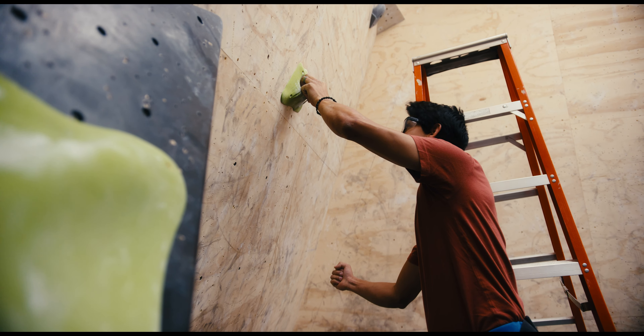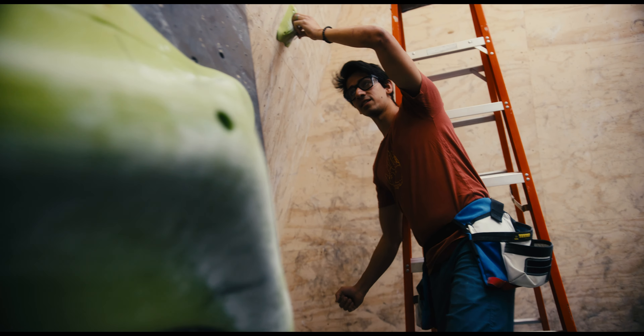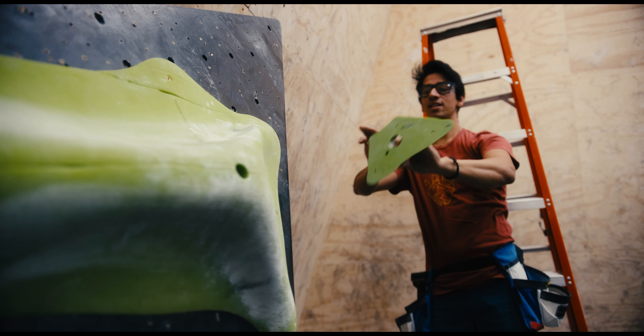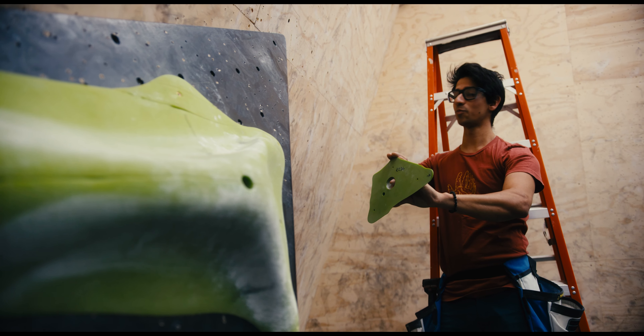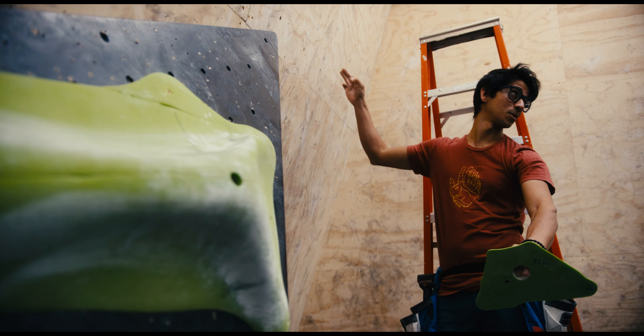So we're going to go left hand first, kick the heel out, sink into the heel, rows around, hand-foot match. Then we want to match three points on and come back out, because we're setting a recycle.